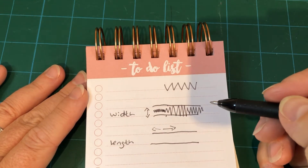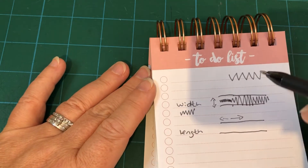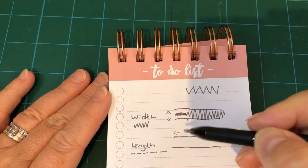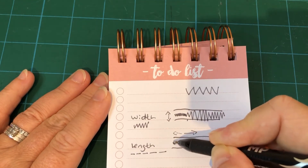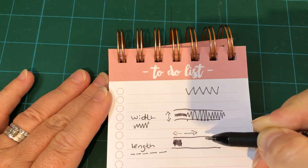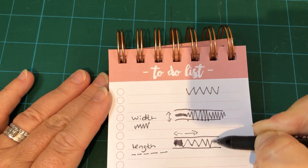It might seem obvious but when you're trying to set it up on your machine sometimes you don't always see it. On my machine the width is denoted by one symbol and the length is determined by another. On the length of the zigzag, if we were doing a satin stitch we'd have a short length — the stitches stay close together. But for a seam finish on a thicker fabric we might just need one that does a wider zigzag.